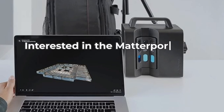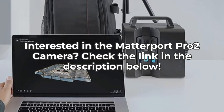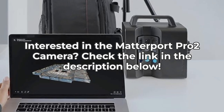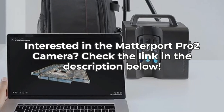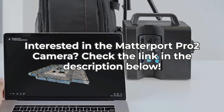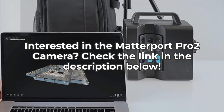The Matterport Pro 2 3D camera is a powerful tool for creating detailed 3D models and high-resolution photos. Its precision, speed, and user-friendly interface are major advantages. However, its performance can be hindered by environmental factors, large file sizes, and the need for a paid subscription plan. If you're in the market for a reliable 3D camera for indoor use, the Pro 2 is definitely worth considering.